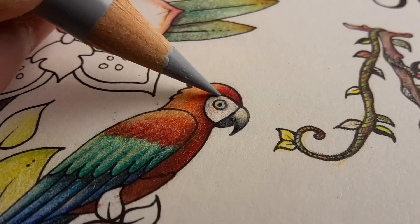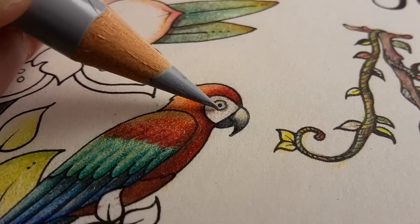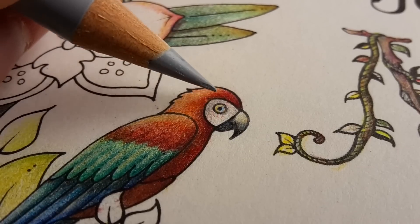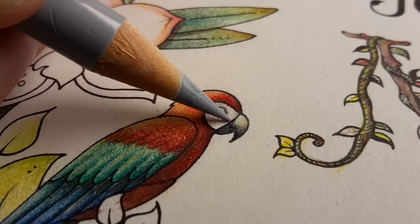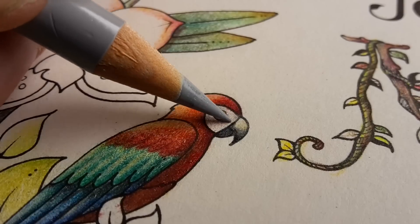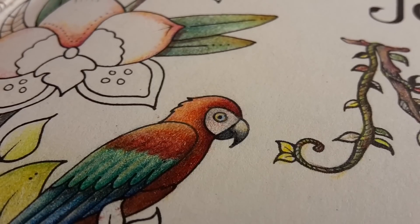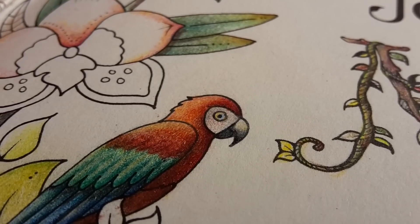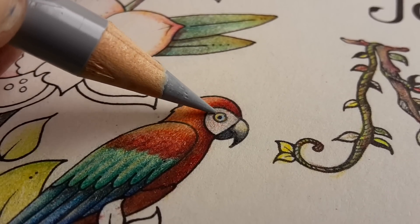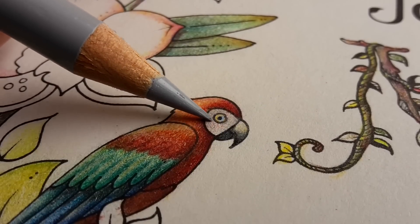Something strange is happening with these pencils. In every coloring book that I use the Polychromos, they smudge on my hands. And the strange thing is, when I use them in Magical Jungle, there's no smudging. How is that possible? It's a coincidence — I don't know what the difference is, but my hands stay clean. I'm very happy about that.